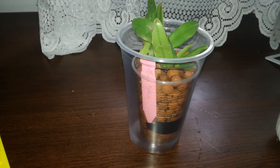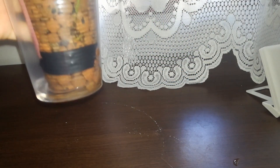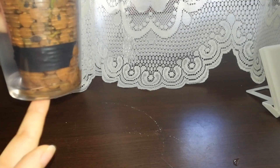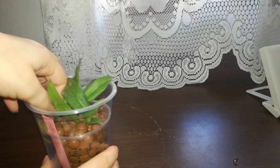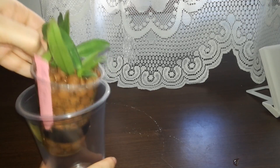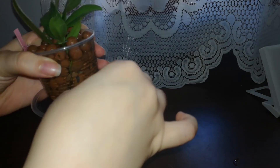A little bit more than one hour has passed, and as I expected a little bit of the water leaked out, but that is no problem. Let's see what situation we have — I will try to gently take the tape out.